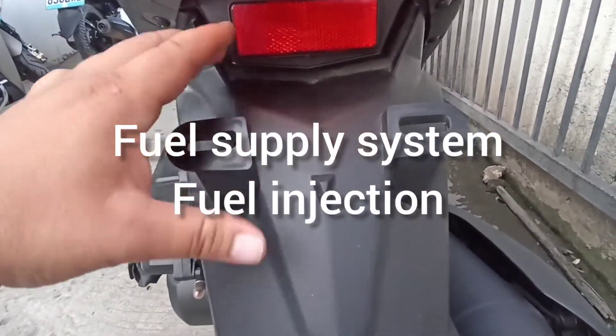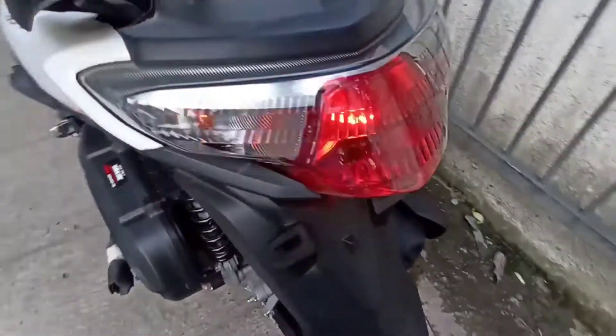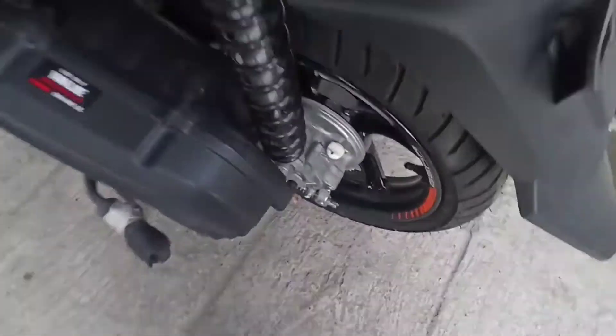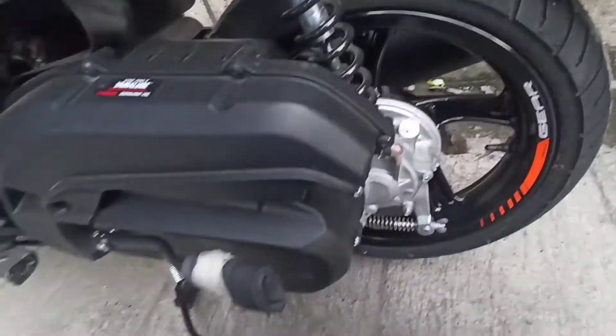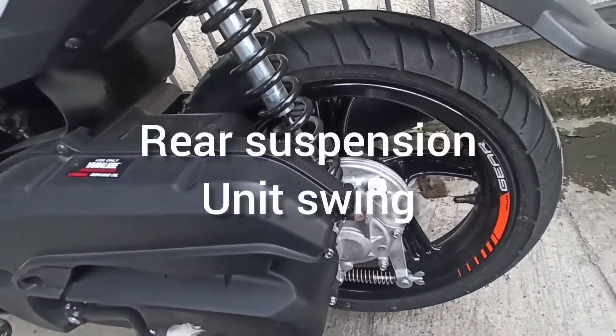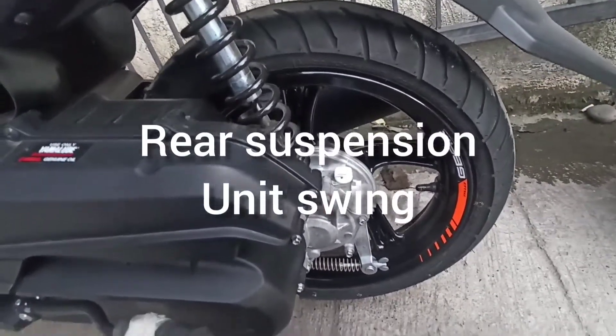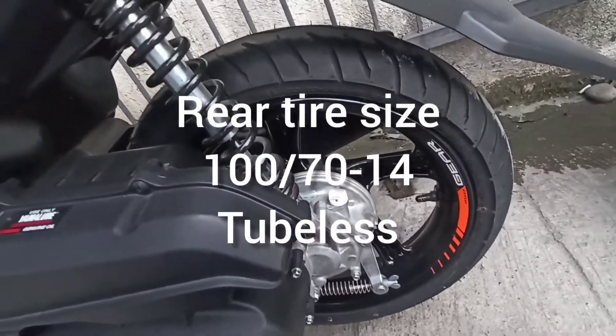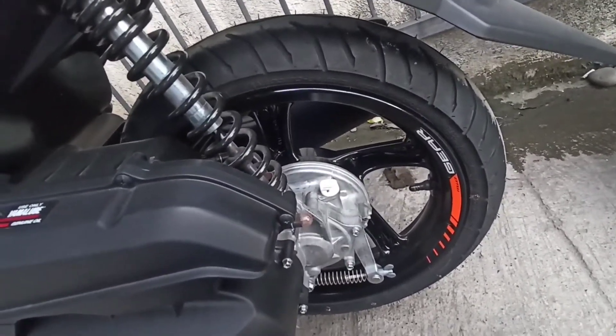Ito ang kanyang lagayan ng plaka. Ito ang kanyang ear box — it's a free. Rear suspension niya is unit swing. Size ng kanyang gulong sa likuran is 100 by 70 by 14, tubeless type. Rear brake naman is drum brake.